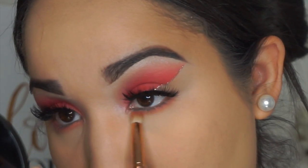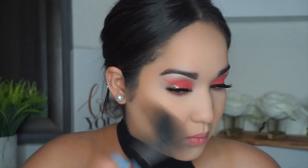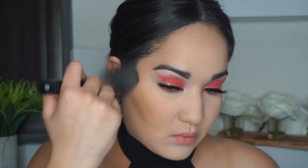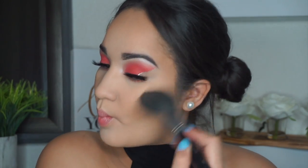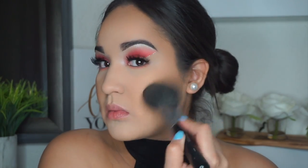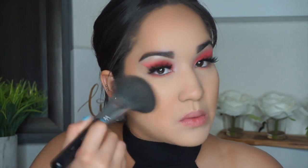Moving on to the lower lash line — I'm using the red shade I applied all over the lid and the orange shade from the beginning of the video to smoke out my lower lash. For bronzer I'm taking the Butter Bronzer by Physicians Formula with the Morphe M551 brush — super fluffy, love it.